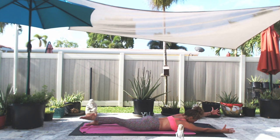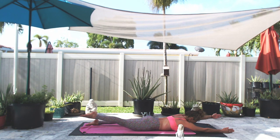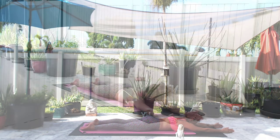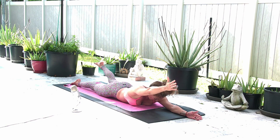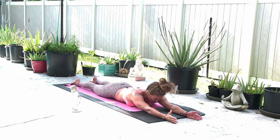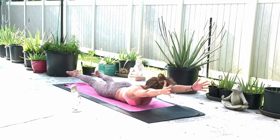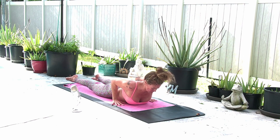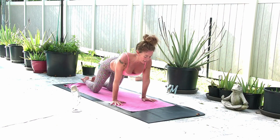Inhale, lift the right leg and your left arm. Hold for five, four, three, two, and one, and lower. Inhale, right arm and left leg for five, four, three, two, and lower. Lift the feet and the arms for five, four, three, two, one. Bring the hands underneath your shoulders. Inhale cobra. Exhale child's pose — bring the knees together, sit back on your heels, take a full breath in.